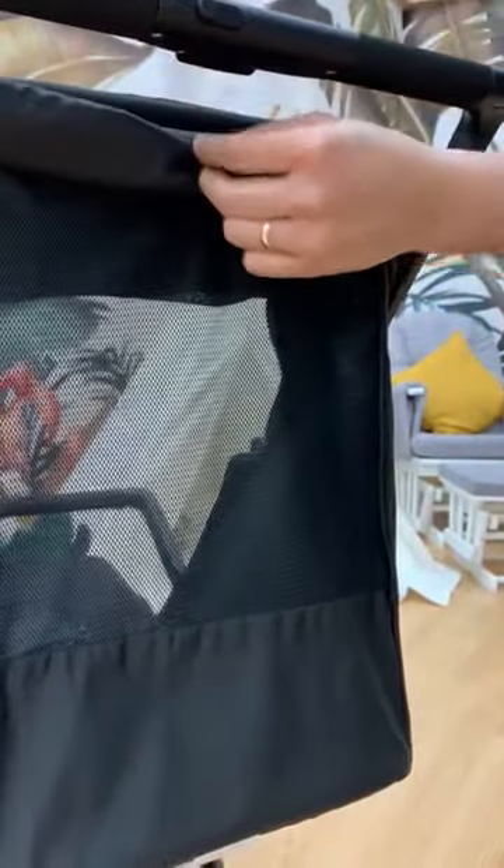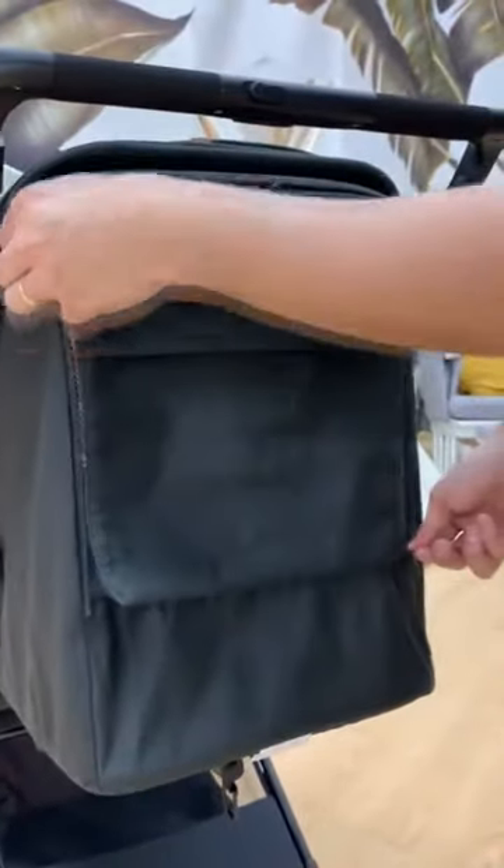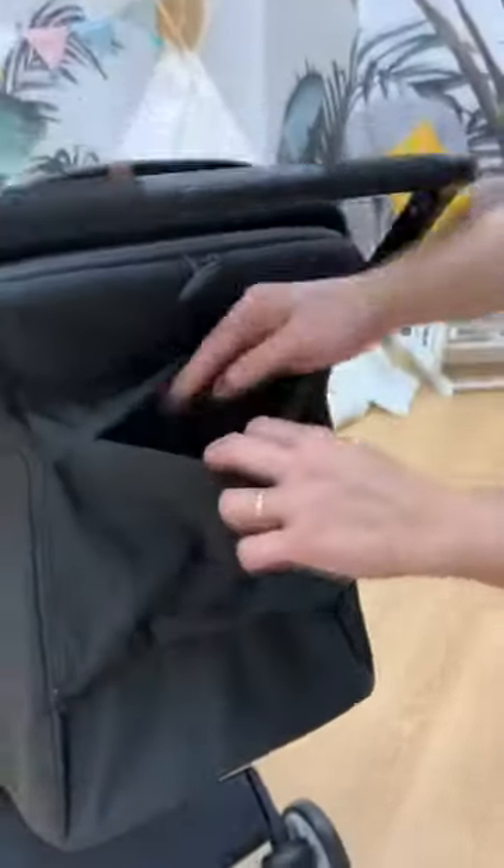If you don't want to open this, you can use it as added storage. Just zip it back, then you can open this one as an added storage.